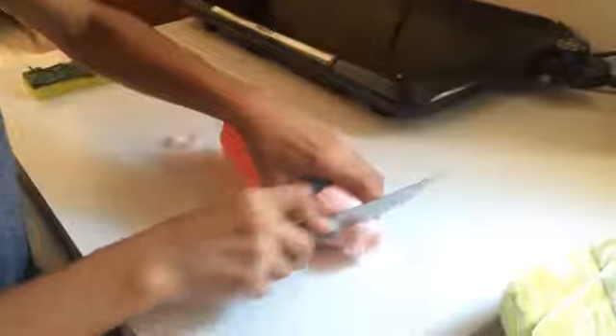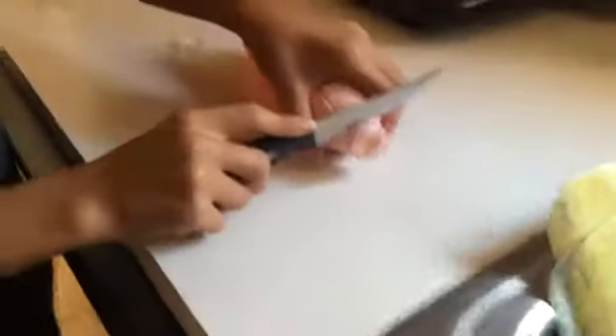Time to cut it open. I got my knife right here. Hopefully I don't mess anything up. I don't want to cut it there because of where this thing is. The struggle's real because it's hard - I'm cutting into plastic and then jello and then more plastic.